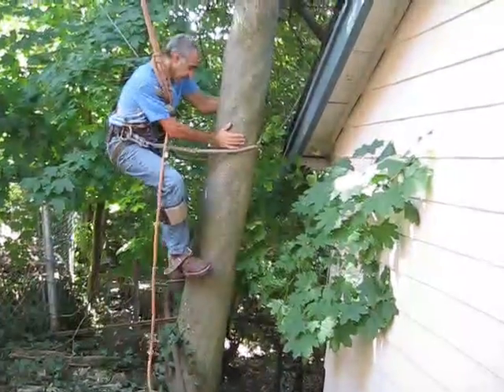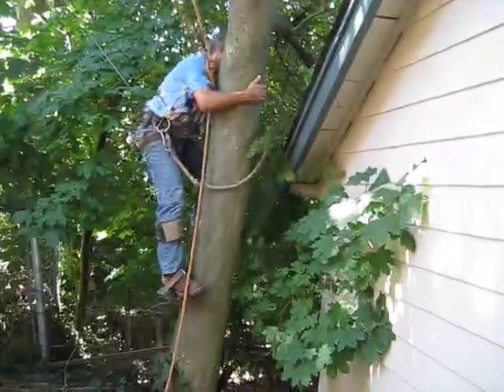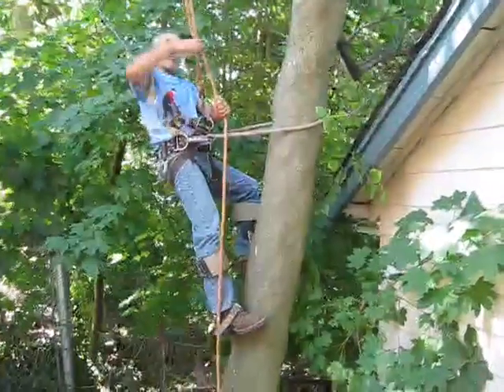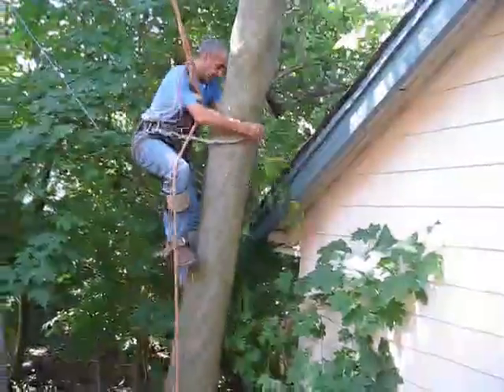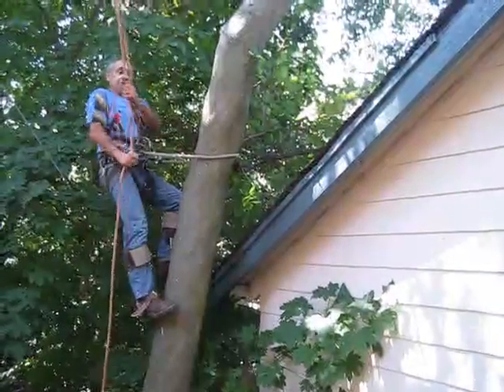Take a step, keep your butt away from the tree, keep your shoulders close. Just walk right up the tree, moving your gut line and tightening up on your climbing rope as you go. Lean back on your gut line and tighten up your climbing rope.